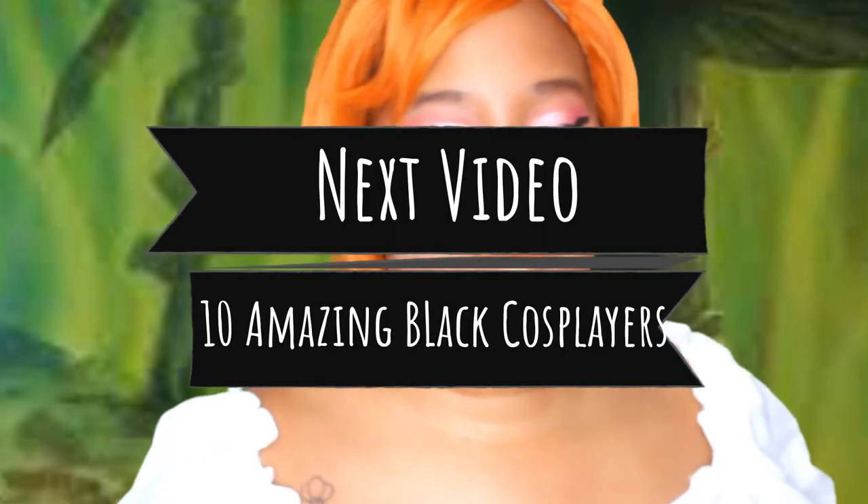If you're interested in supporting Black cosplayers this Black History Month, make sure that you hit that notification bell so you do not miss my next video, because on Wednesday I will be giving you a list of 10 amazing Black cosplayers that you can support this Black History Month by sharing their content, liking their photos, commenting, and just really lifting them up because we go through a lot.